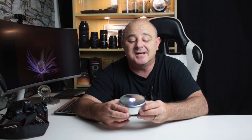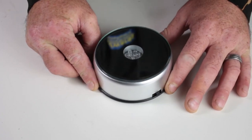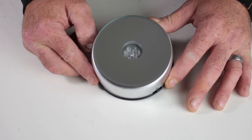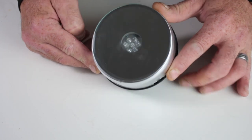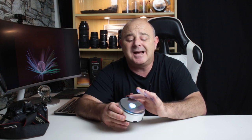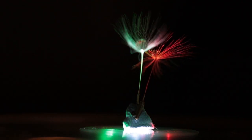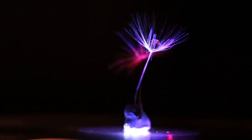Now for the main thing — this is what we're going to be using. This little gadget here. It's an LED light turntable. I will be putting the link in the description below. This cost me £9.99 from Amazon UK and it's absolutely brilliant. The table actually rotates round, so you can imagine what you can do with it.